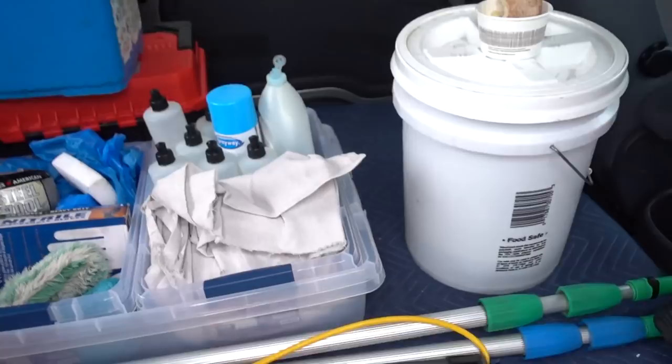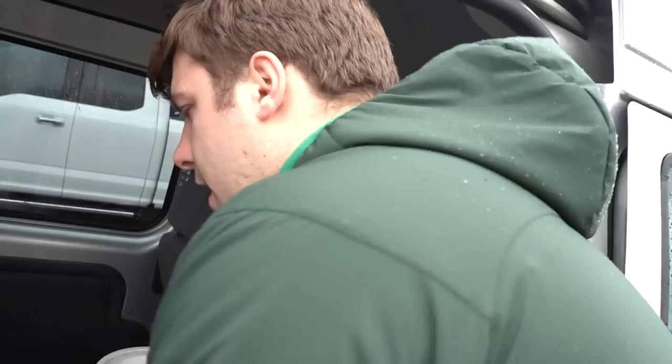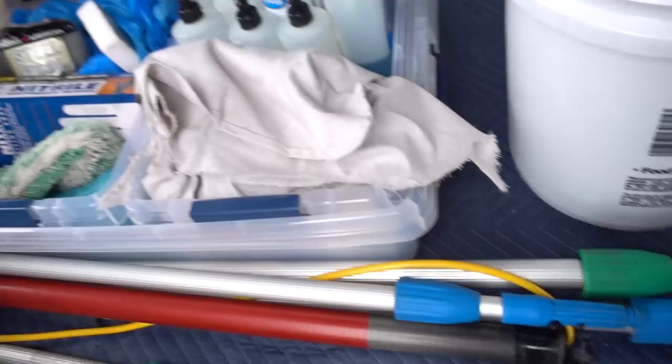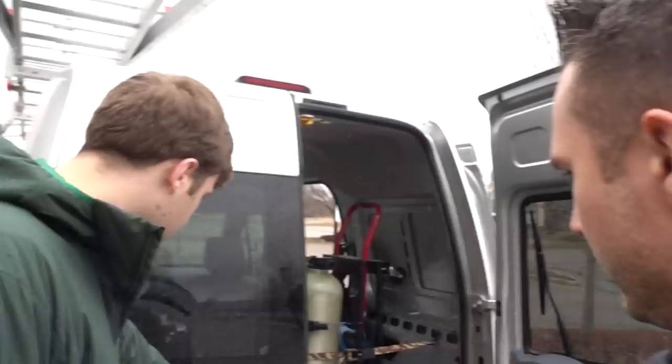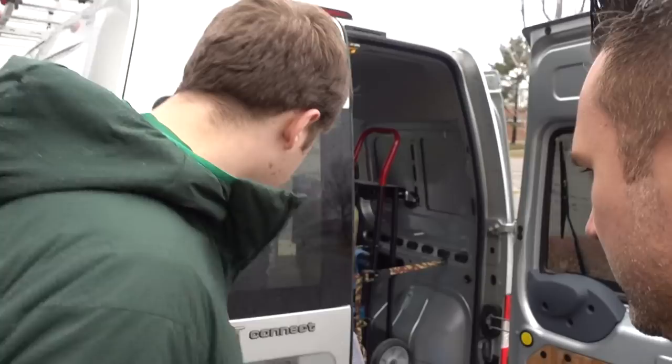He's got a drop cloth. Do you do chandelier cleaning? I did a chandelier cleaning the other day — I don't love it, but you can make good money on them. The drop cloth is for putting under your ladder or under windows so you don't drip on hardwood floors or carpet. This van is a 2010 Transit. His other van got smashed — someone pulled out in front of him. This Transit works perfectly.